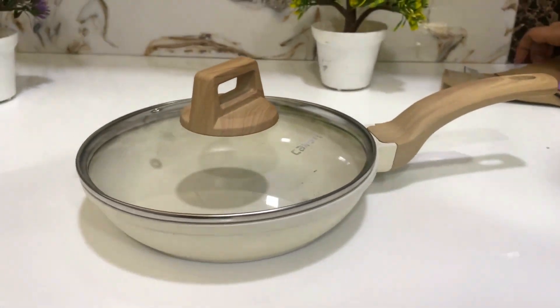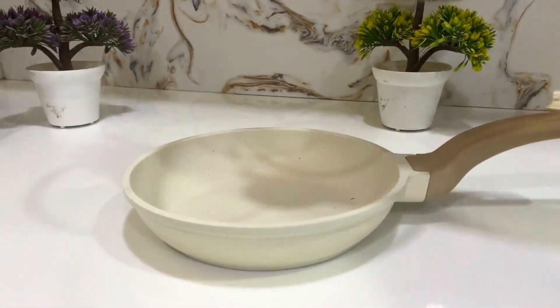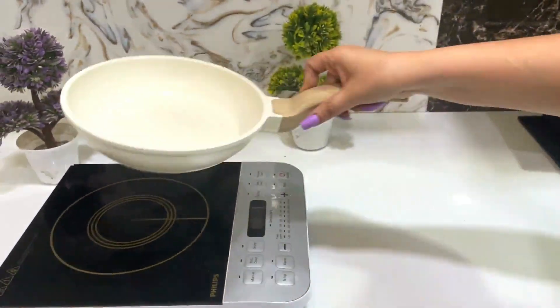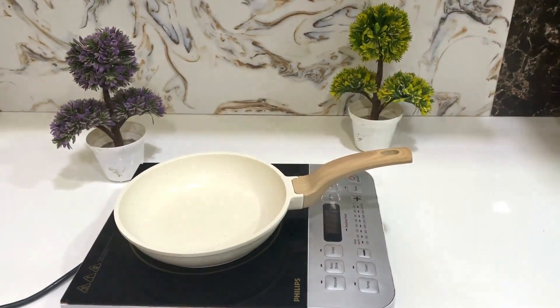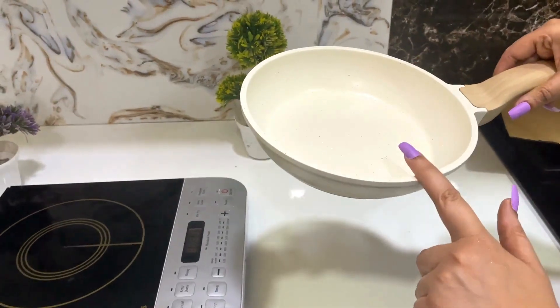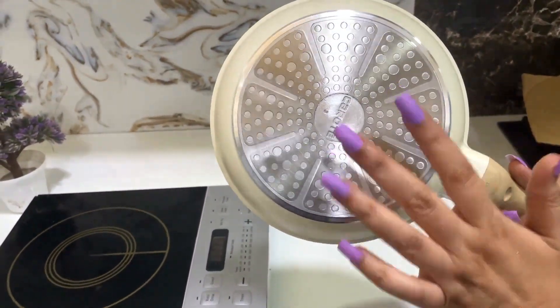The pan is compatible — you can cook anywhere with this pan, whether on induction, gas, or wherever. I have not done much cooking with it yet, but based on reviews, people have shared that the cooking experience is good.